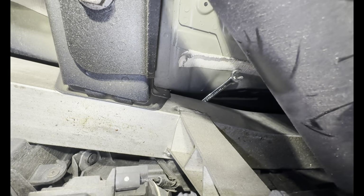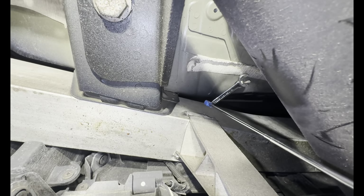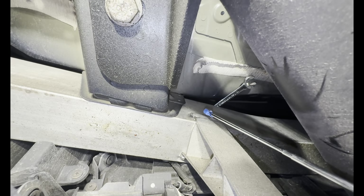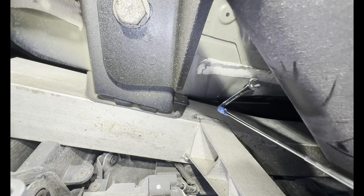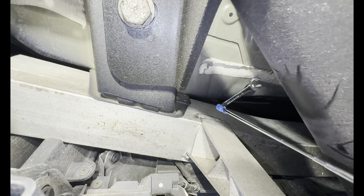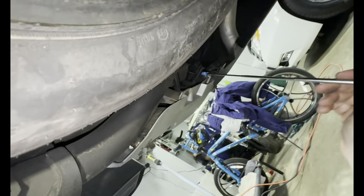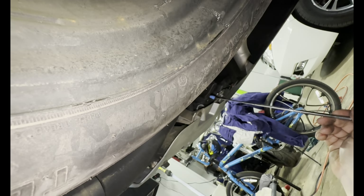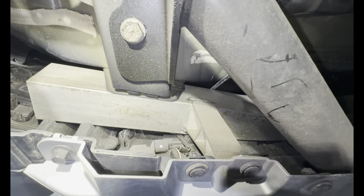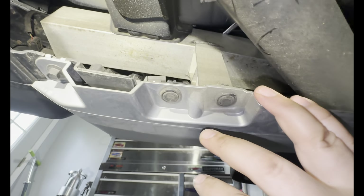Then you need to get your hand all the way up in here — this is where your 10 millimeter bolt is, right around here. You're going to put your fingers up in here between the floor pan and feel around for it. I used a 10 millimeter gear wrench with a really fine tooth and you can work that right off. Do that on both sides — go around this side, up in there, feel around for it. Once you have all those fasteners off, the silver panel comes right off.